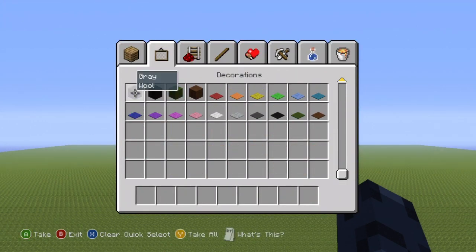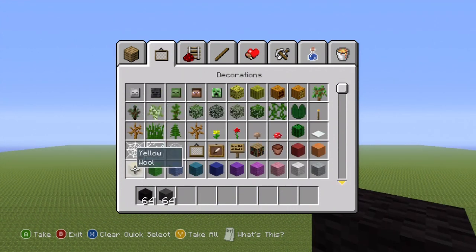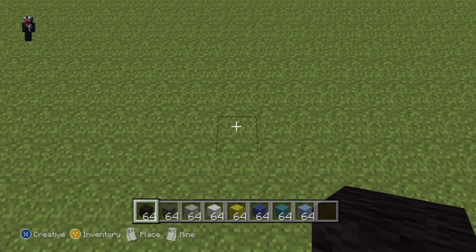If you want to make it, here's what you're going to need: you will need some black wool, dark gray, light gray, white, yellow, and then you'll just need all of the blues — dark blue, cyan, and light blue wool. Once you have all of those colors and once you've figured out where you want to make it, we'll get started.